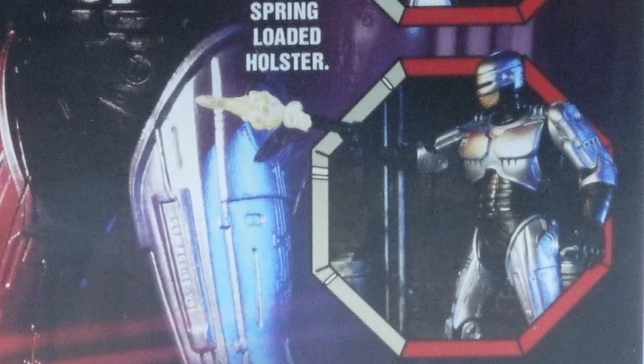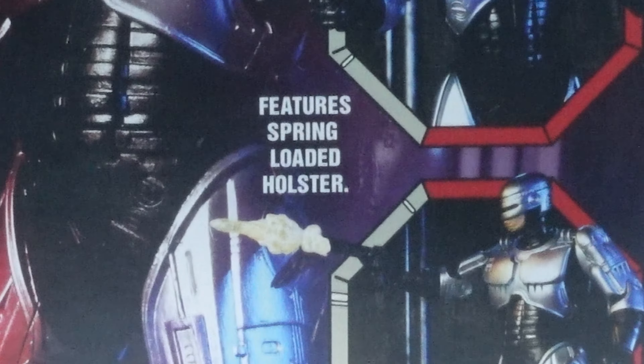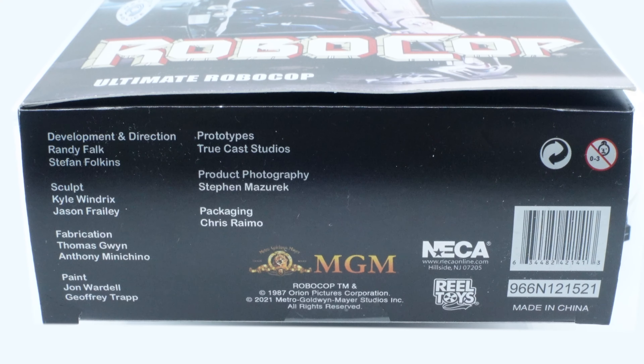We've also got a picture at the bottom with the gun and blast effect, and it says 'Features Spring Loaded Holster,' which we'll get into when we open the figure. On the side we've got the unmasked portrait of Robocop — actor Peter Weller — plus the NECA and Real Toys logos. On the top there's a product shot, the Robocop text, ages 17+, and the choking hazard warning. On the bottom we've got everyone involved in production, the MGM, NECA, and Real Toys logos, and the barcode number — in case you haven't found this yet — so you can search it on Brick Seek or Pop Finder.